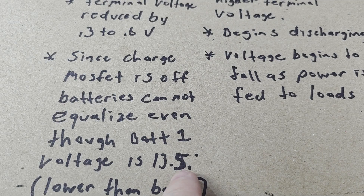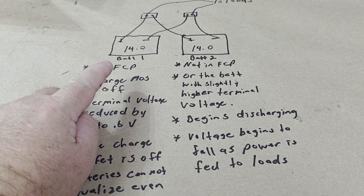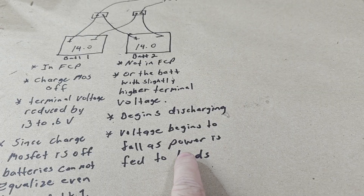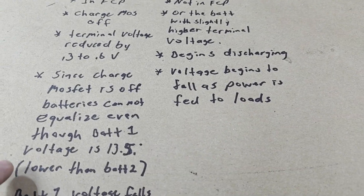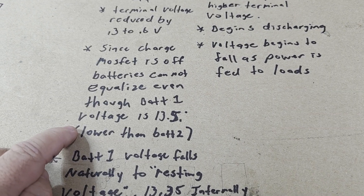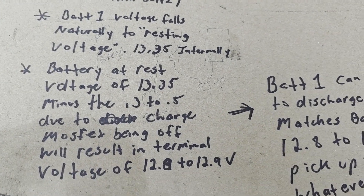Since the charge MOSFET is off on battery one, the batteries cannot equalize, even though battery one is at 13.5 volts. Even though battery two is at higher voltage, the 14 volts can't flow into battery one's 13.5 volts because the charge MOSFET is off. So you're already stuck in a conundrum. The voltage on battery two begins to fall from 14 volts as power is fed to the load — from 14 to 13.9 to 13.8.